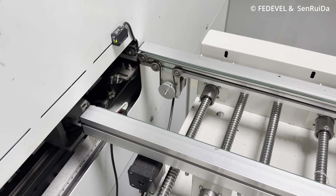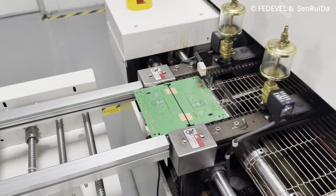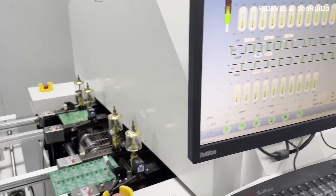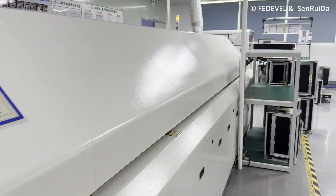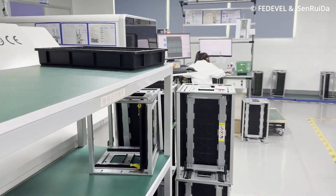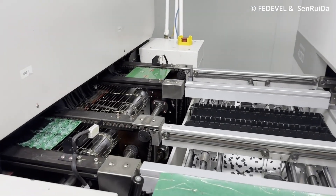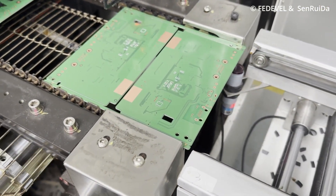In the oven, the solder paste will melt down and solder the components. This oven has multiple temperature zones, and each zone can have a different temperature. Initially the board is just heated up below the melting point of the paste, and only toward the end of the oven is the temperature increased very quickly to melt the paste and solder down the components.